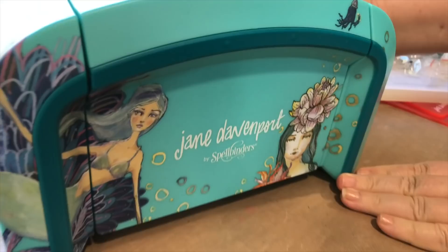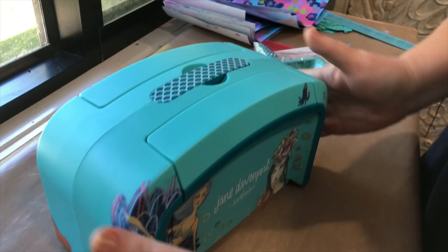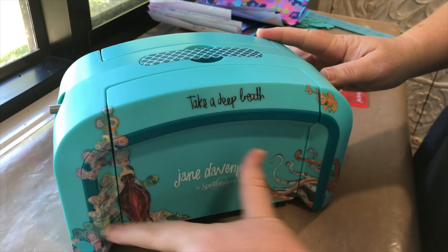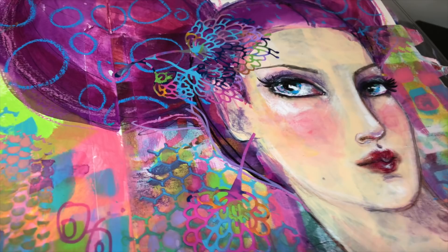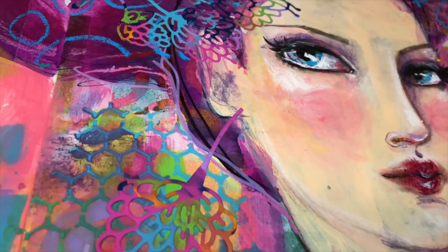The centerpiece of my artimology collection has to be the Deep Sea die cutter. It's got mermaid trim and mermaid swimming all over it and it's in my favorite barley blue. So yes it does look super gorgeous but what it can actually do is even better.